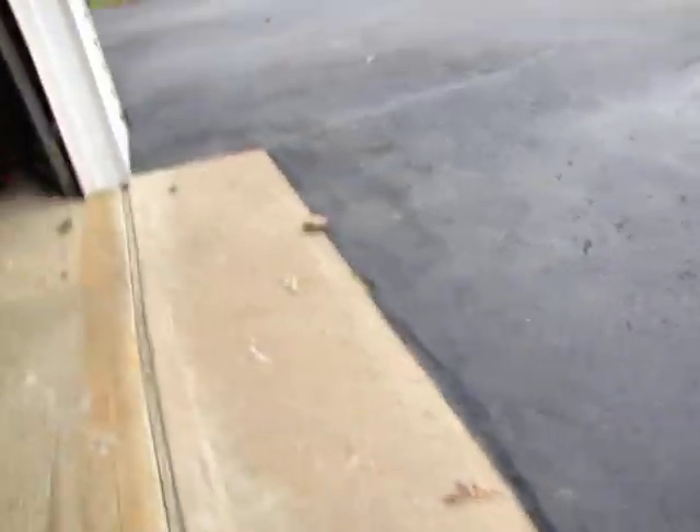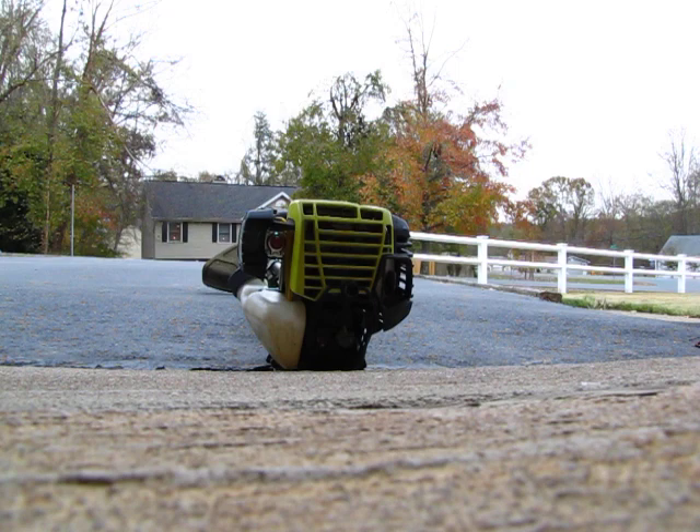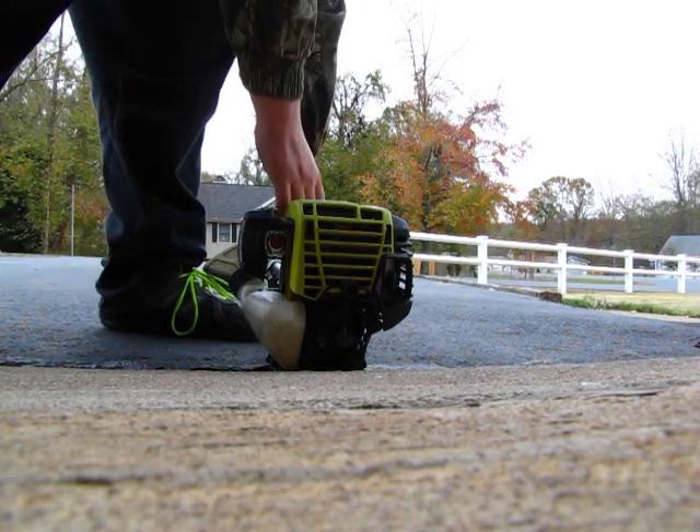We're going to get a little revving video of this thing — it sounds amazing for what it is: a little 30cc four-stroke engine. It sounds like a little mini ATV. We're going to go ahead and start it up, let it idle, and give it a little rev.